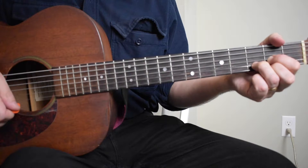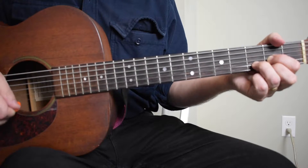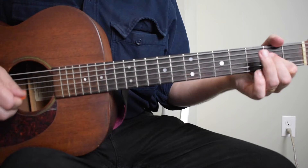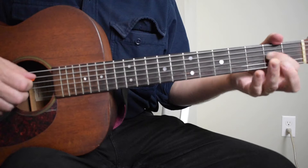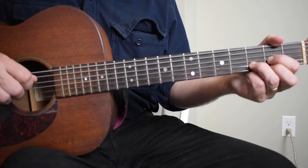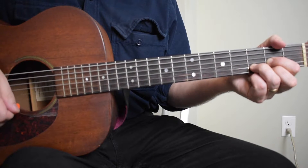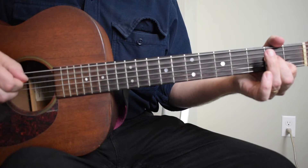Now we're starting to split some measures between the two chords. You're going to do only the first of the alternating bass notes for the D and the A chord — fourth string strum, then go to the A chord, fifth string strum.